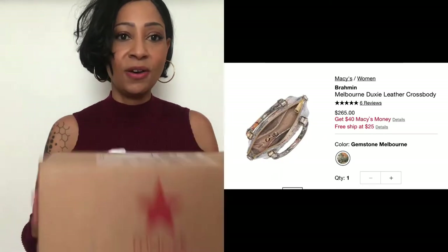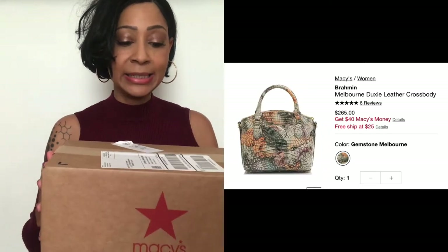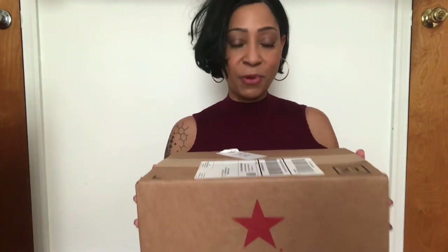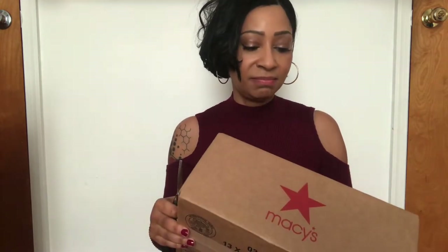Hi, I'm Tiffany and my video today will be on the Brahmin Melbourne Duxie letter crossbody. I ordered this two weeks ago from Macy's for Christmas — well, a Christmas and birthday present for me. I do believe in treating yourself. I'm going to pan the camera down a little bit so you can see me open the box.